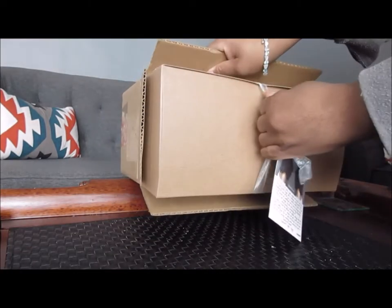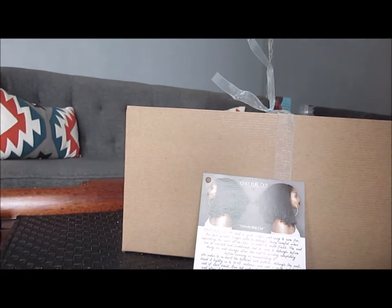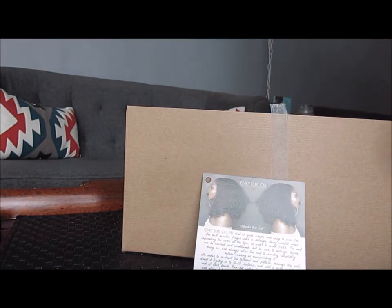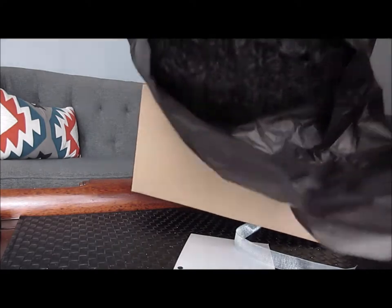I do not like unboxing videos — they are very boring to me — but I gotten this so quickly and I was so shocked I had to cut the camera on and just start sharing immediately. I pulled it out of the main box, you see the box there, and I'm taking the unit out just to give you a snippet.